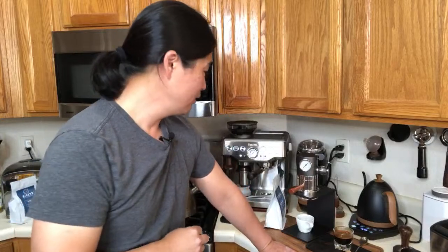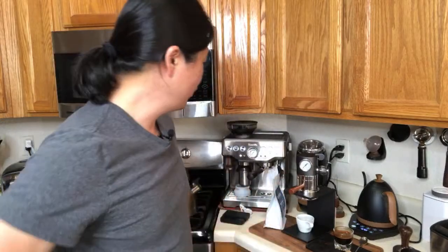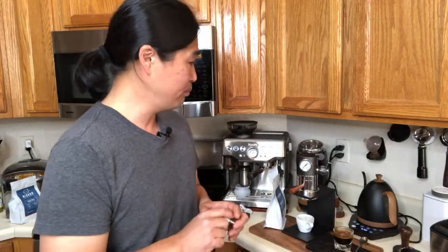Florian asks what grinder would you upgrade to from the built-in Barista Express grinder. If you have money to spend, single dose is fantastic — the Niche is great for the price. Make sure you buy from their website and not a retailer, otherwise they'll charge over $1,000. The DF64 from AliExpress is around $400 and I've heard great things about it.